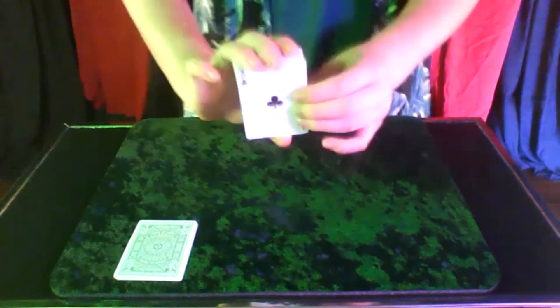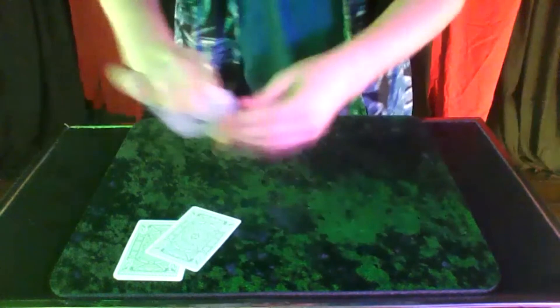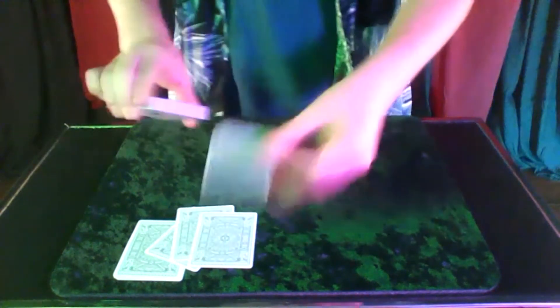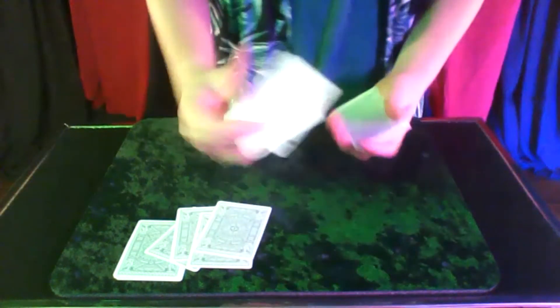When you pile those up, you're doing exactly the same thing — you just push it because it's on the bottom. And then you go however many cards you want down. So if you said five — one, two, three, four, and five — ace of clubs. Very, very sneaky.